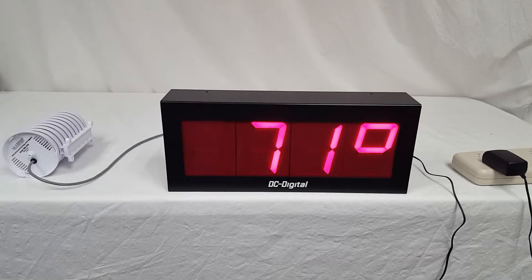Hello, this is Jim with DC Digital, and today I'm demonstrating a DC-40-Server-Temp. It's a temperature-only display designed for server rooms, or any room where you would want to monitor the temperature.